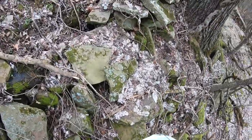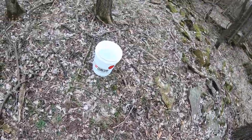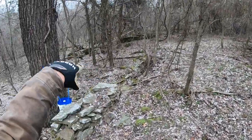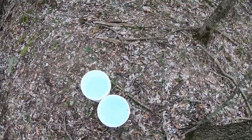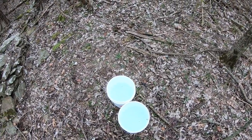Last thing I want to do is trip and spill all this good sap. Okay, there we go. Those two five-gallon buckets are just from these couple trees right here, these two big ones. And then I've got four small ones down there that had a little bit in them. So that's a good eight gallons right there — awesome.